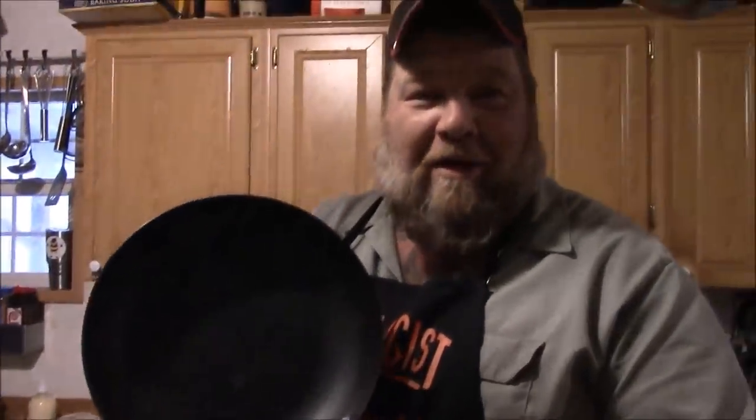This is a cast iron skillet, by the way, and yes, we are going to melt chocolate in this cast iron. This is the one I got from Silver Fire — it's awesome, I'll leave a link to it.